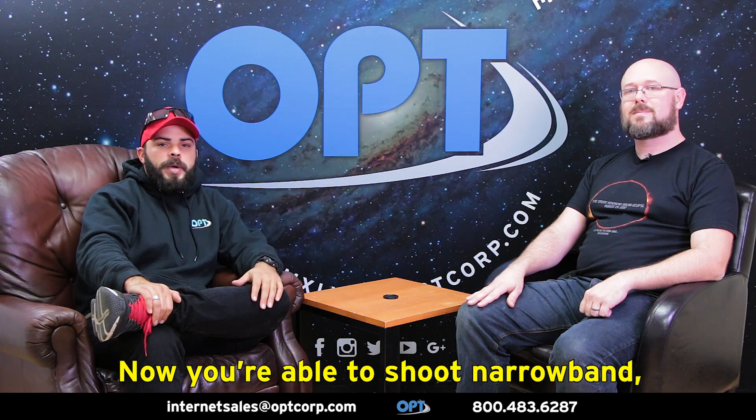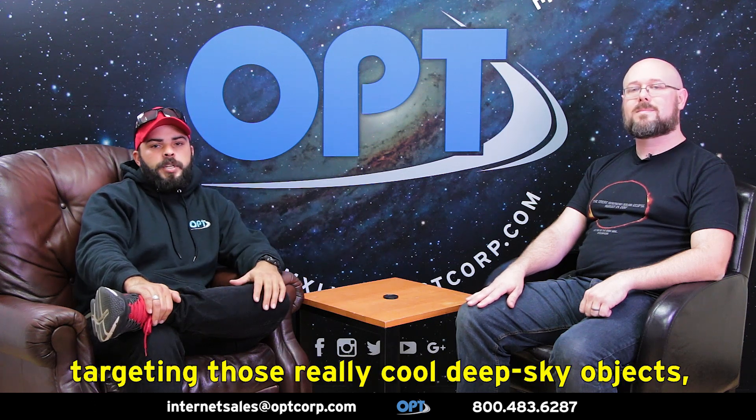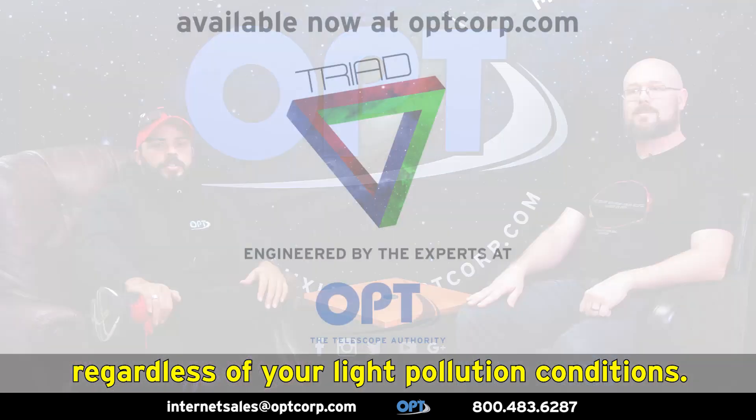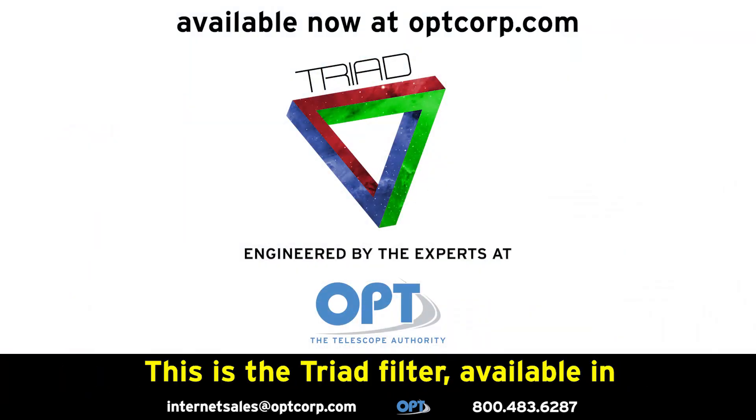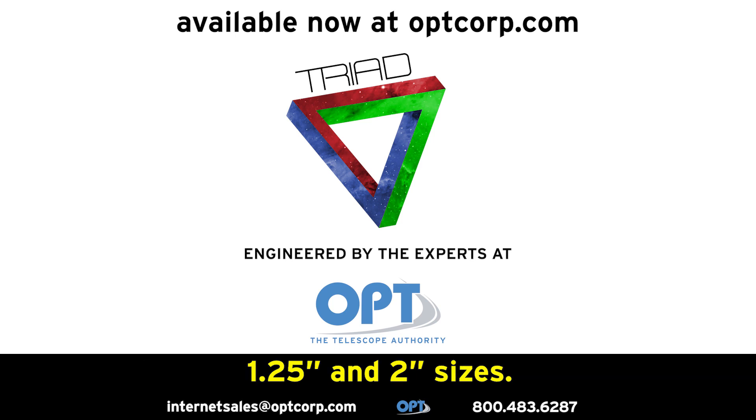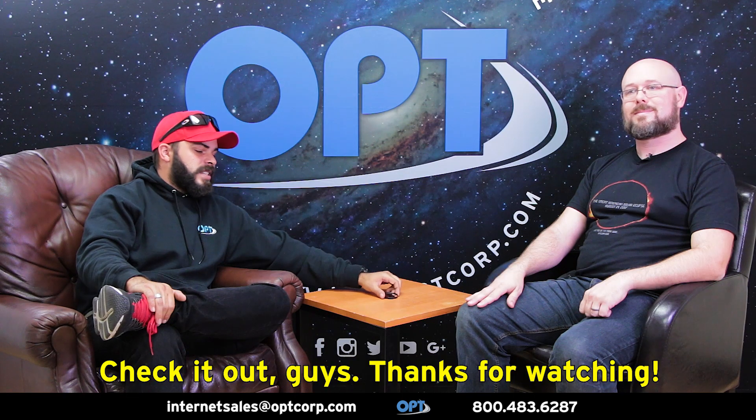Now you're able to shoot narrowband, targeting those really cool deep sky objects regardless of your light pollution conditions. Check it out online at optcorp.com. This is the Triad filter, available in 1.25-inch and 2-inch sizes. Thanks for watching!